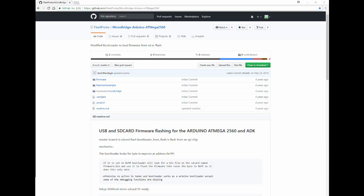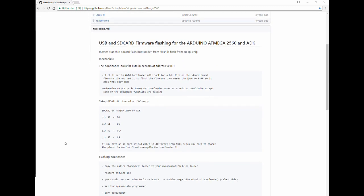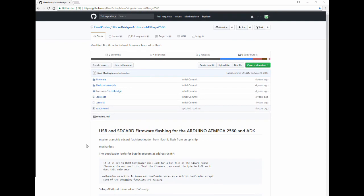The first thing I did was look for similar projects, and of course there were some. This one is called Micro Bridge — it's a USB and SD card firmware flashing solution for the Atmel ATmega 2560. It's well documented. I had to make one change: my client's SD chip select pin is on pin 8, not 53. I also had to make some assembly changes.